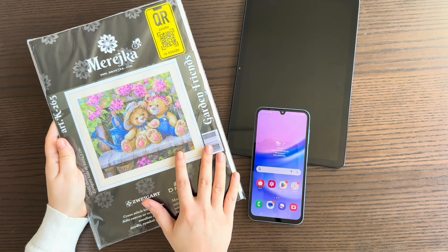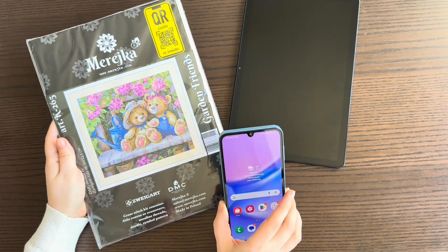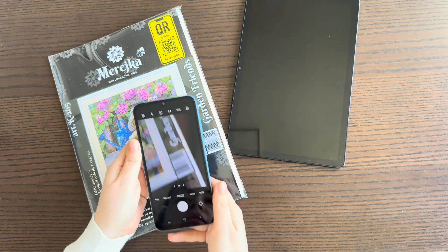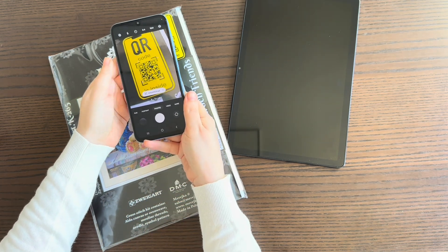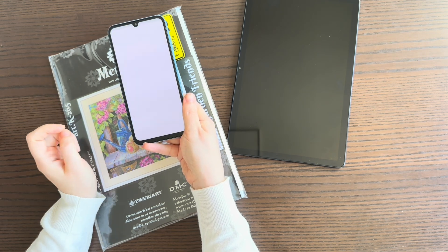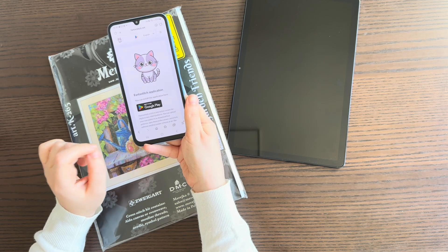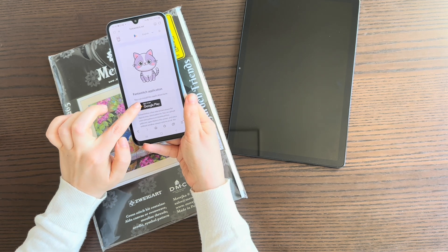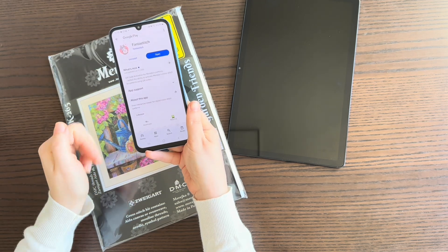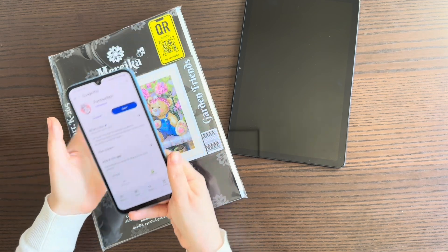These QR codes now work for tablets and Android phones. To get started, you need to download the Fanta Stitch app on your mobile phone. Turn on the camera and scan the QR code — you will see the link for Fanta Stitch and will be automatically redirected to the Fanta Stitch page. Press the button to install or open it.